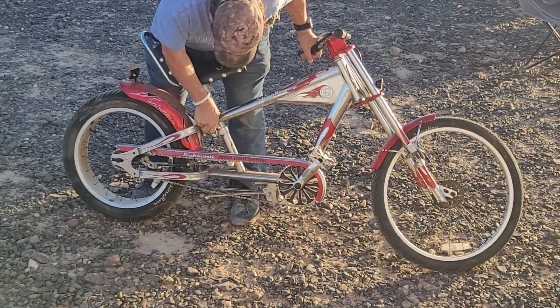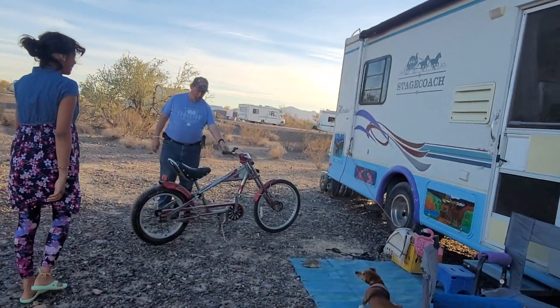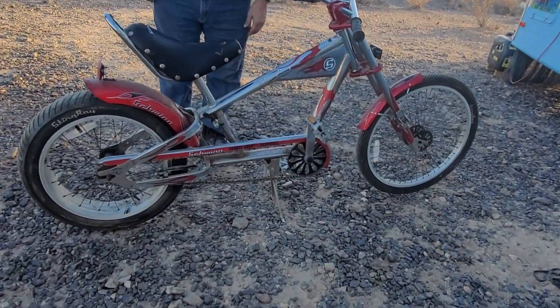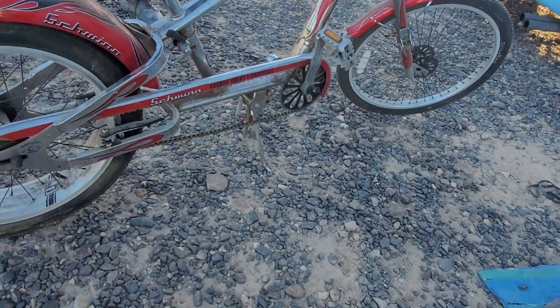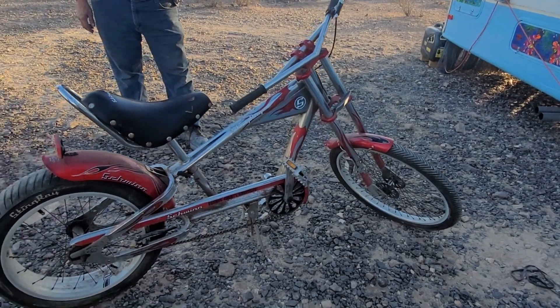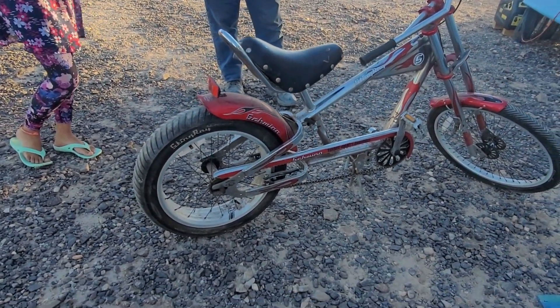I think I need a seat up higher. It's a Schwinn. They even put the stand on it like a chopper. Oh that's cool. You need that out here with the rocks. I like that. I like how it does have the back — all you got to do is get some steel wool. The fat tire on the back.